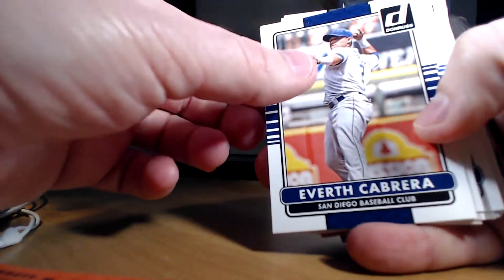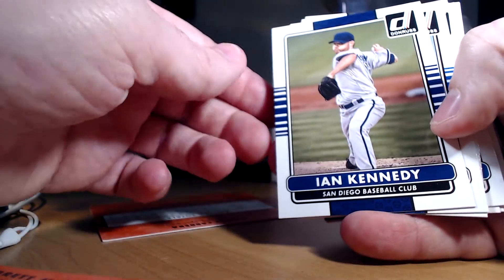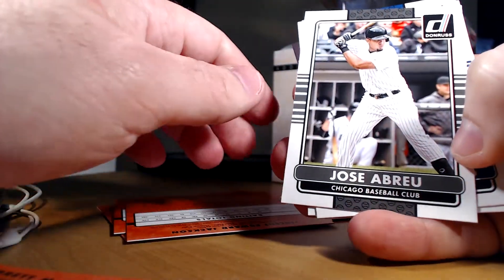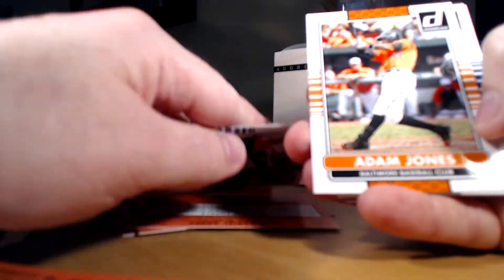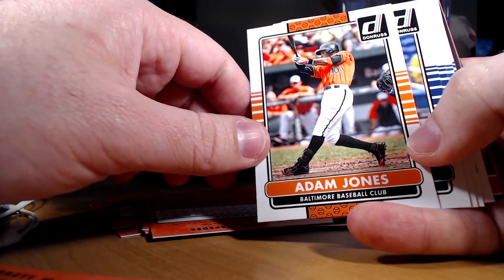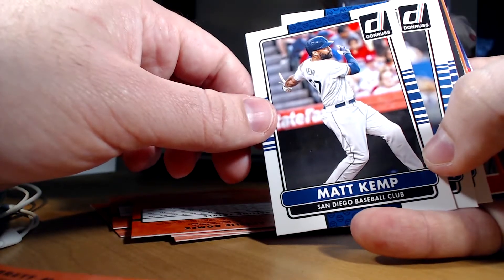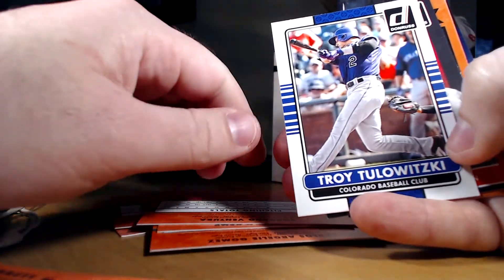Everth Cabrera doesn't even have the team names either — 'San Diego Baseball Club.' Ian Kennedy, Ernie Banks, Bo Jackson, Jose Abreu, Yasmany Tomas. And of course as always, everything is available for sale and trade. Adam Jones, Carlos Gomez, Matt Kemp. Ventura — too low.